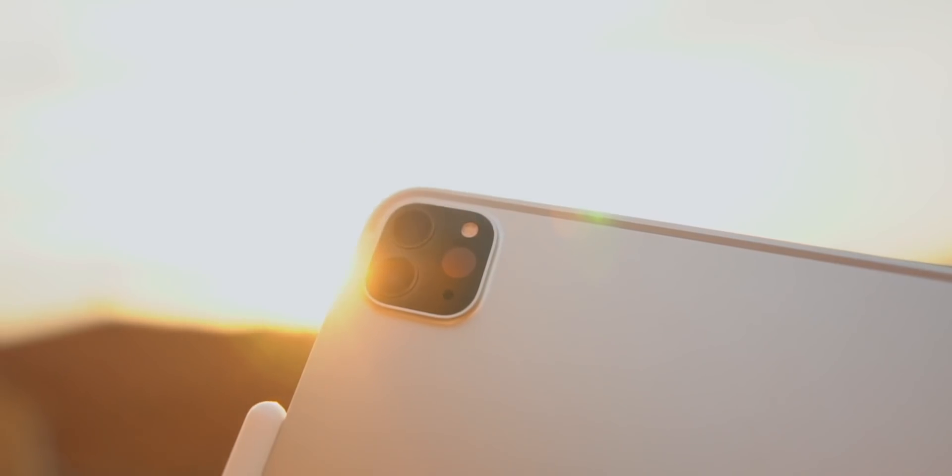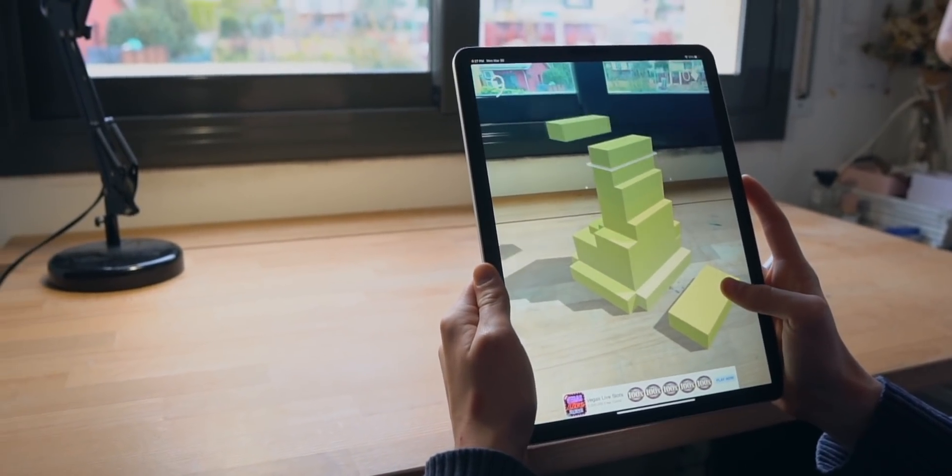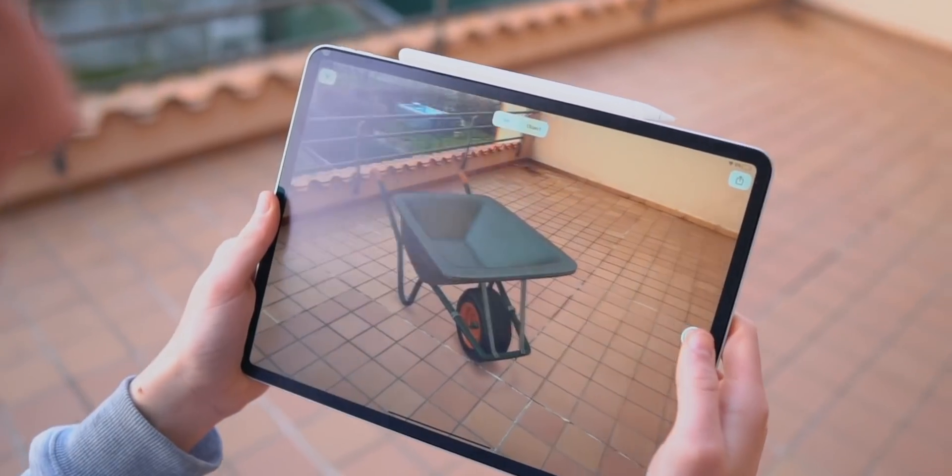I knew that for me, the LiDAR scanner was gonna be pointless. I'm not saying that the LiDAR scanner is pointless, but throughout 2019, for example, I think I can recall four times that I've used AR, so it's not something that I use in my daily life. I just don't use AR. So the LiDAR scanner is pointless for me. I'm sure it's not gonna be pointless for a lot of you guys, but it is pointless for me.